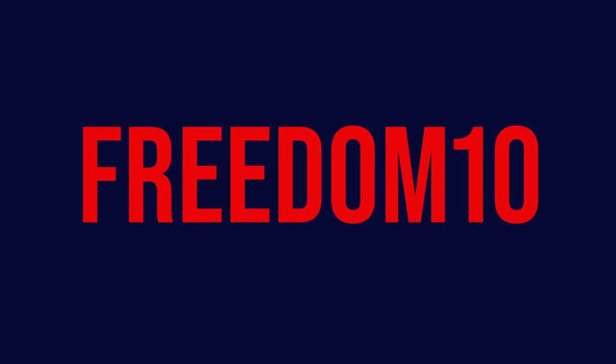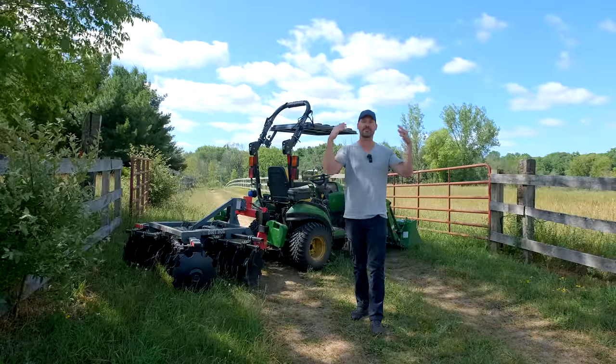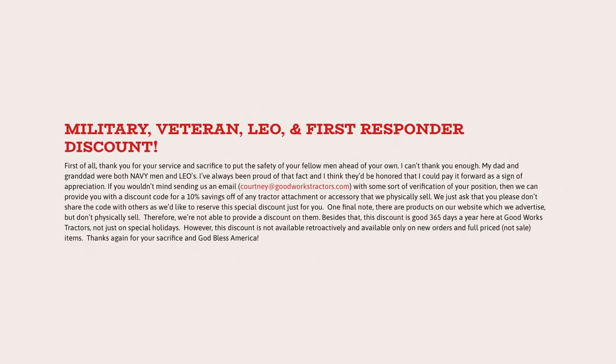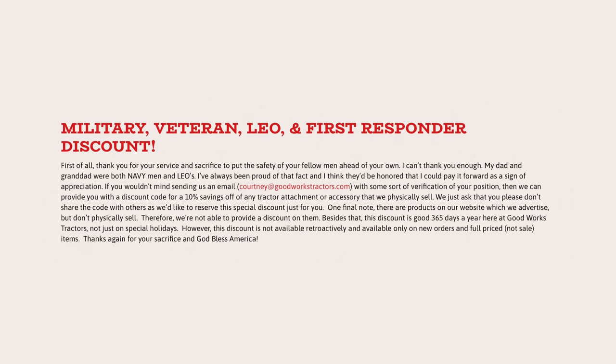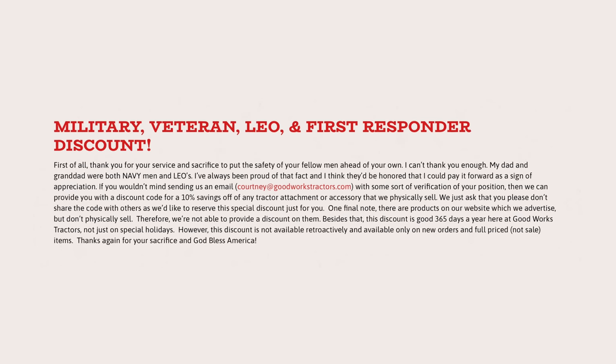We have all these cool features on our website that we're still getting accustomed to. You guys loved the last sale we did — we don't really run sales historically, but we're having a good time, so we brought it back for a short time. FREEDOM10 is the code on any attachment or accessory we sell, in stock or available for pre-order. As a reminder of other discounts we've always had: we always have 10% off for military, whether active or veteran, and first responders, LEOs — go to our website for all the information.